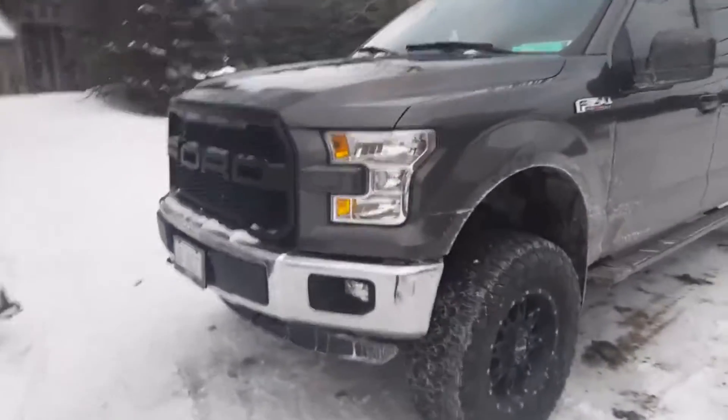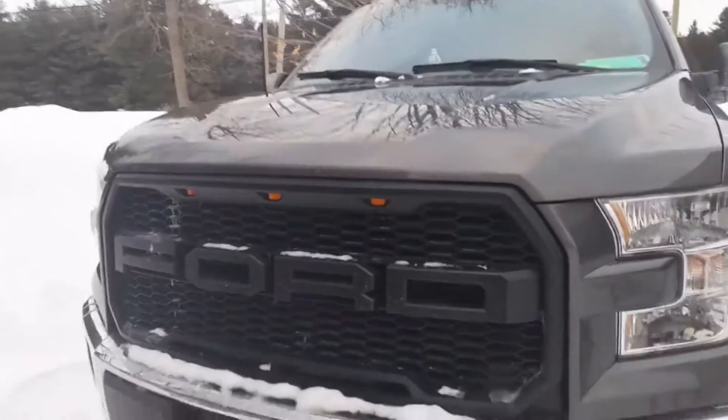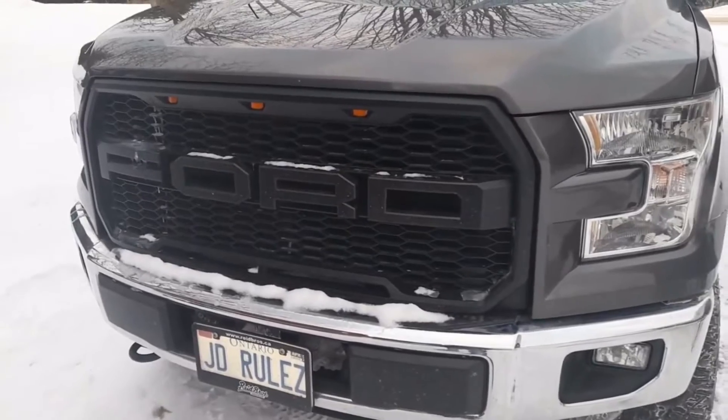I put in LEDs in the fog lights and the headlights — I can't remember the brand offhand. I also put in the Raptor-style grille.